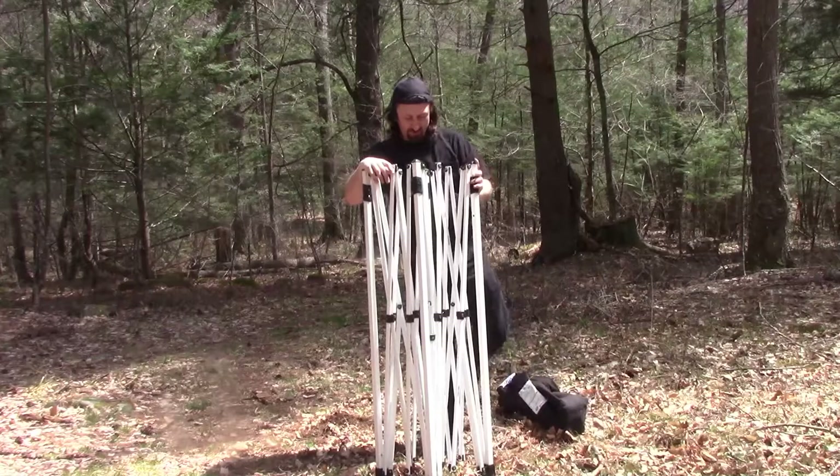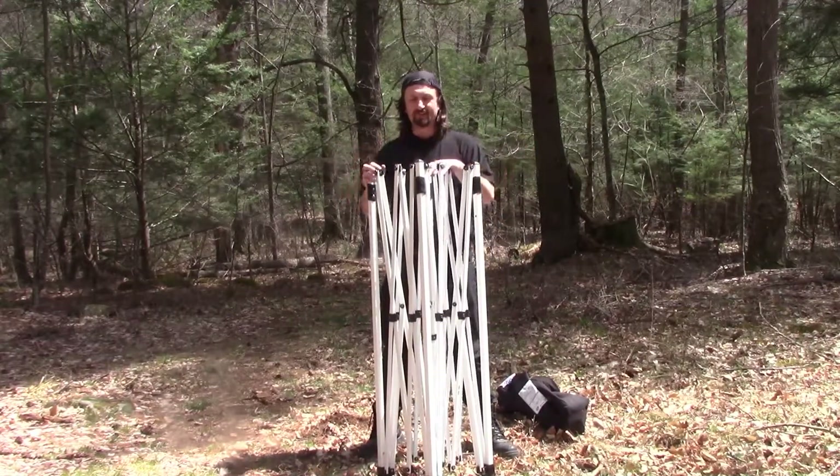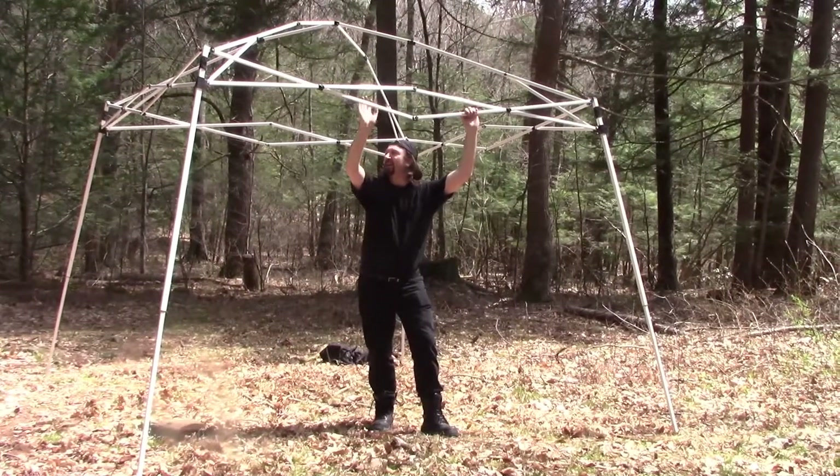I'm going to pause the video here, open it up, take a look at it, see what else it needs, and then we'll be back. All right campers, we're back — I've got it all set up with a little off-screen help.